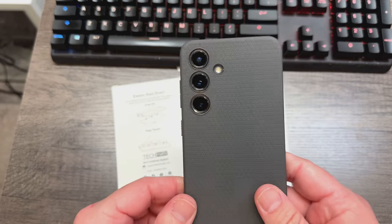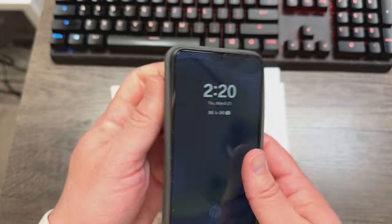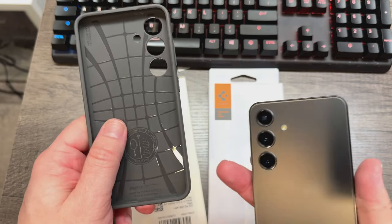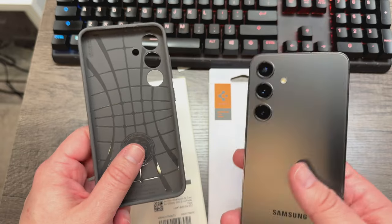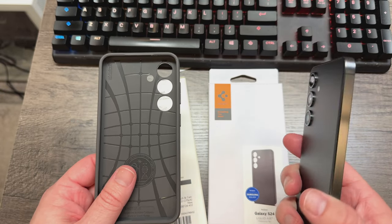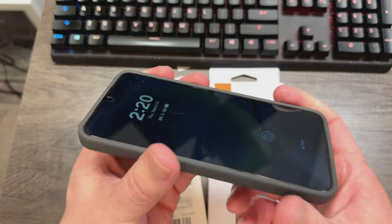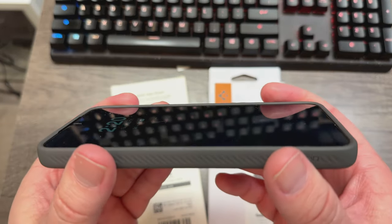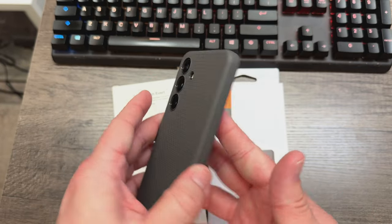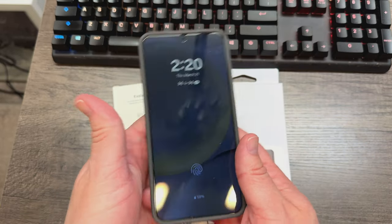Spigen Liquid Air case — nice and lightweight, MIL-STD drop protection rated. Goes on and off easy. It's got a pretty snug fit, so you shouldn't have to worry about too much getting in there to risk scratching up the back. It fits on there nicely, nice and snug. You've got nice even protection all the way around the screen, so if you lay it down on a flat surface, it's going to contact these edges before it does the glass. That's really important.